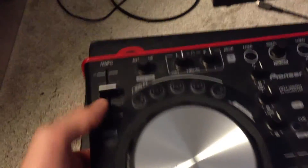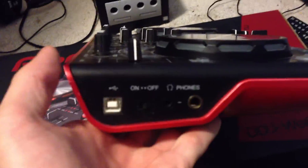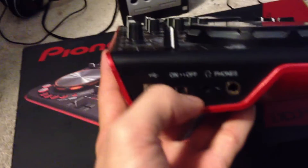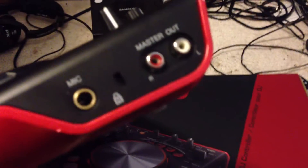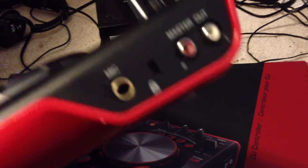It's a very, very standard board, but it is a very nice board the way it's laid out. You got USB in, on and off switch, headphones in both sizes. Then you have your master out, mic in, and Kensington lock.